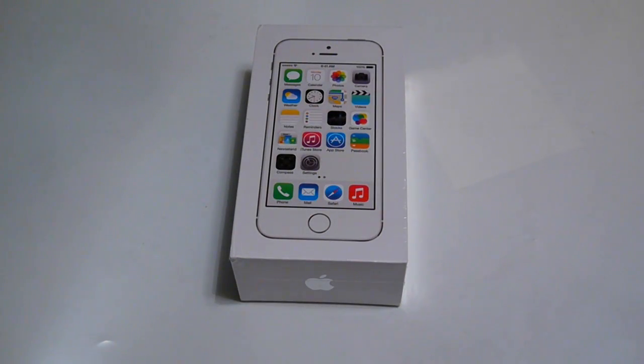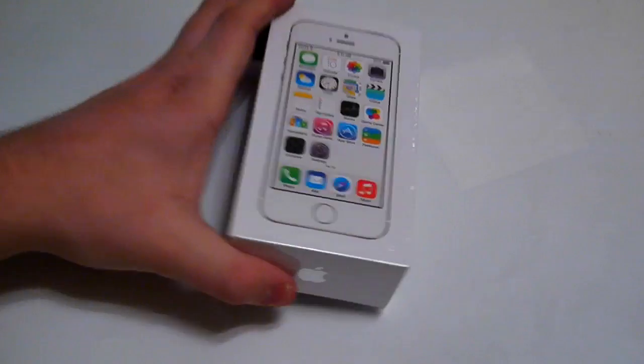What's up everybody, this is Kelly from TheMacUniverse.com and today I'm going to be doing a super quick unboxing of the silver iPhone 5S. And so here it is obviously. Let's take a look at the box.